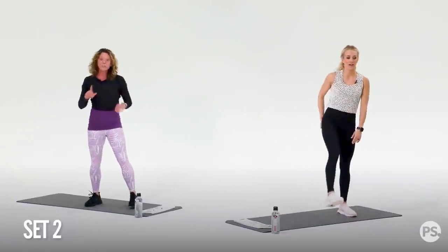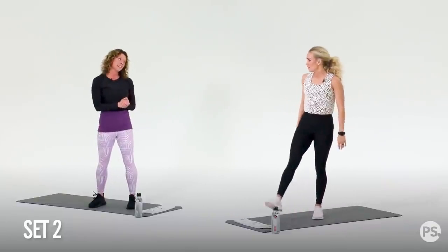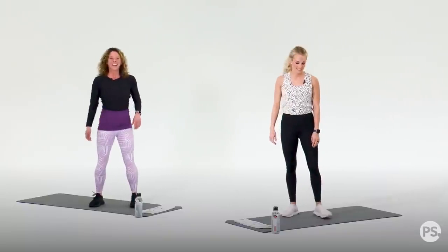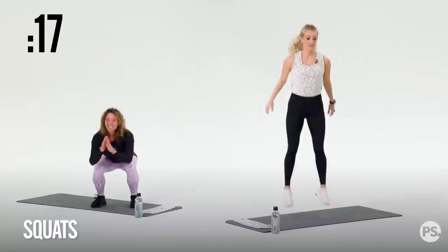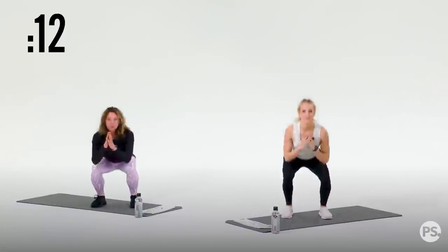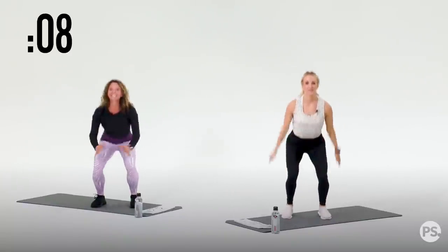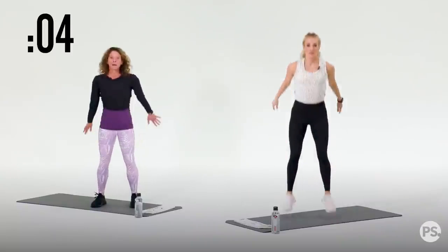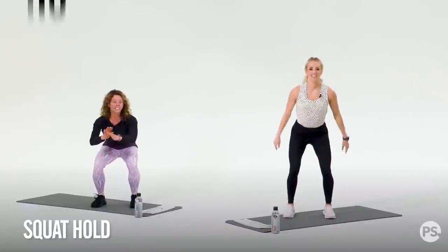Next exercise, we're going to do squats or squat jumps — you pick. Here's our 10-second rest. You want to do squat jumps? You don't have to. Three, two, one. Squat or squat jump — for 20 seconds. So notice that we have a strength move, and we're going to have an isometric hold, which just means we're going to stay put, and then we have another cardio. Carrie's got both cardio. Three, two, one. Get ready to hold.